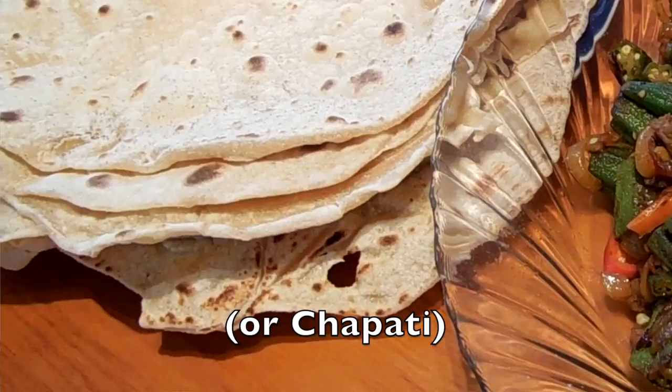Hello guys, I'm Adi. Today I'll show you how to make a simple roti bread, flat bread. Roti bread is normally served with the main course, but it's also great on its own. This recipe will give you 6 rotis or chapati breads.